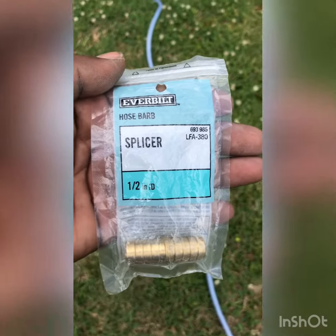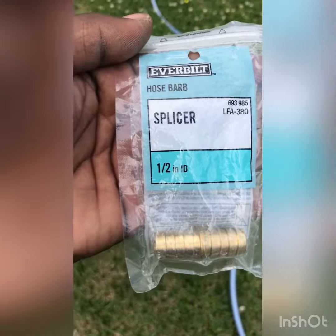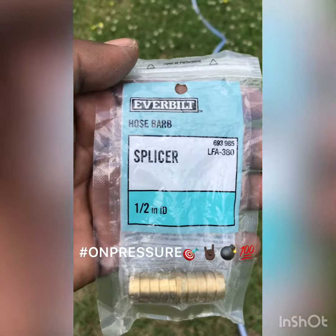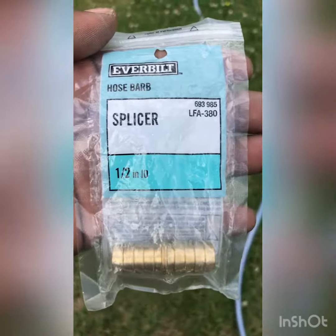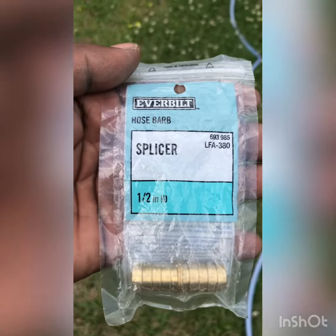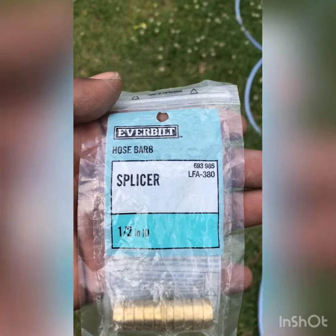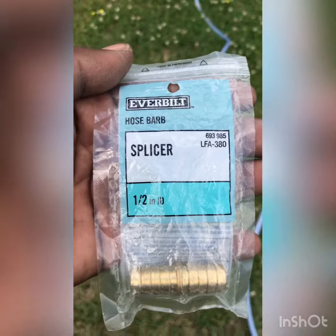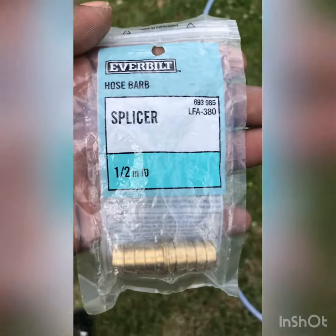What's up YouTube? What's up Undisputed Pressure Nation? This is your boy Ridge, A.K.A. Mr. Undisputed on Pressure. Today I'm going to show y'all how to use an Everbuilt hose barb splicer with a half inch ID. I'm hooking up a hundred feet of chemical hose to another hundred feet of chemical hose to make it 200 feet. Like, comment, subscribe. Stay blessed. Stay Undisputed on Pressure.